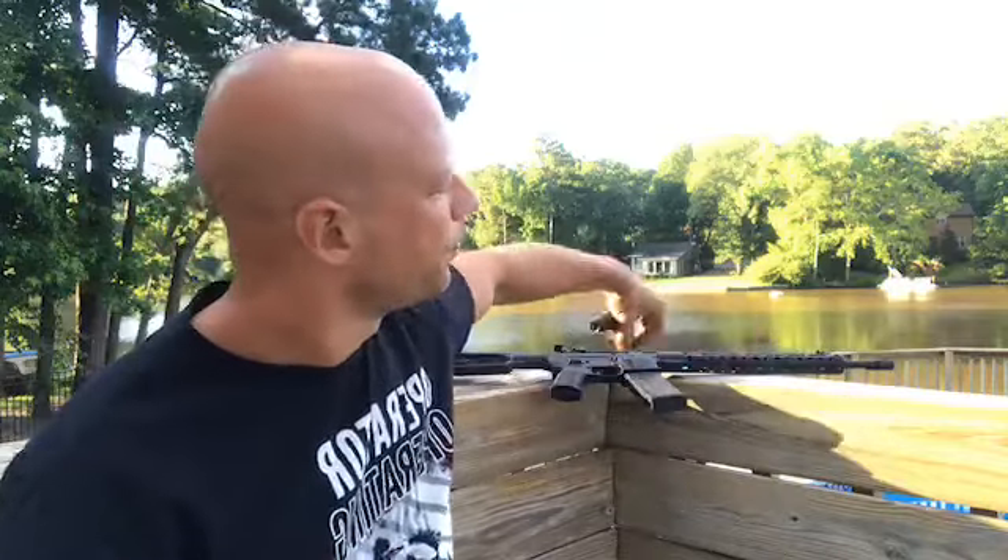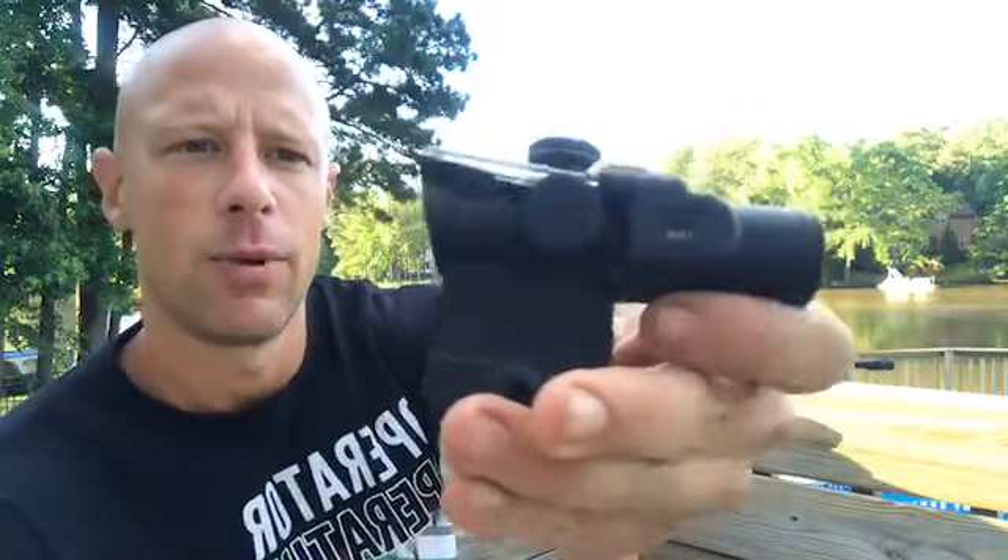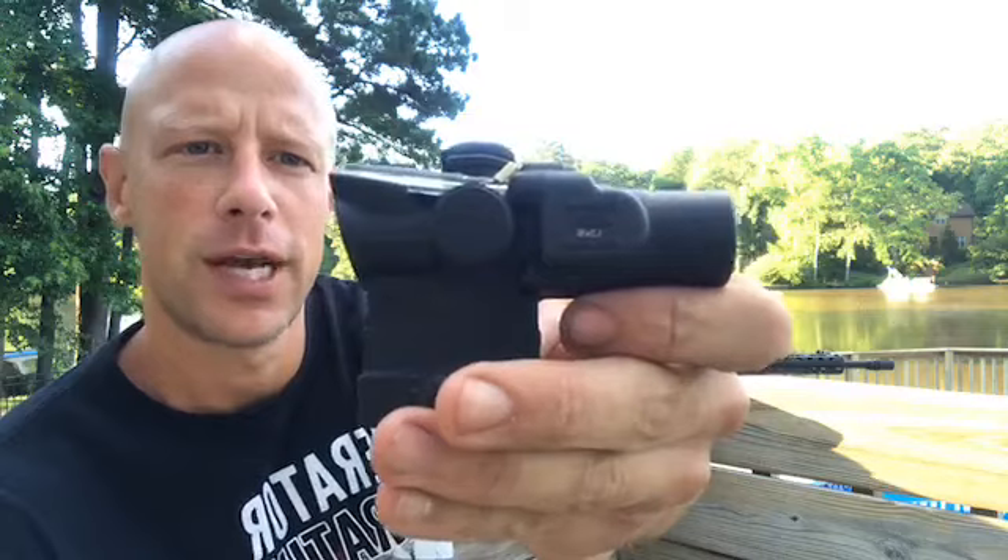Basically, for those that don't know, the TA44 is a 1.5 power ACOG. They make two different 1.5 power ACOGs — the TA44 is kind of analogous to the TA31 in that it has a really wide field of view but a little bit shorter eye relief than the TA45, which is also a 1.5 power ACOG.